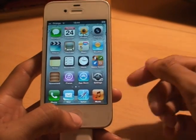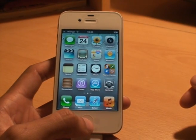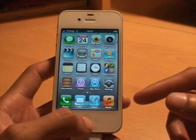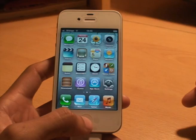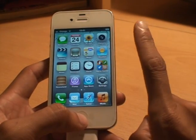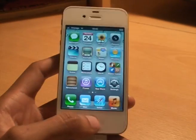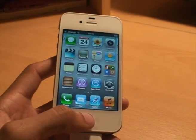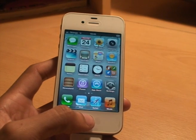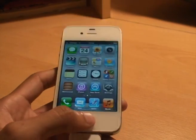Press the home button to go to the home screen and that's it. That's how to take a screenshot or screen capture of whatever's on the screen on the Apple iPhone 4S. Any comments below, please subscribe, and check out some of my other videos regarding the iPhone 4S and the Android operating system on my Samsung Galaxy S2. Thanks for watching, bye.